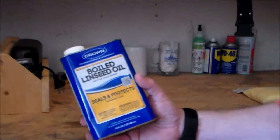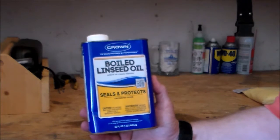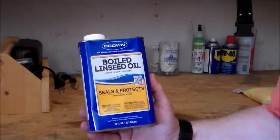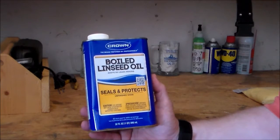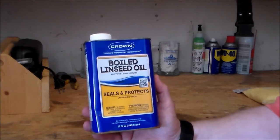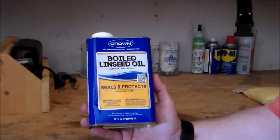Our next one is boiled linseed oil. For most of you, you know boiled linseed oil has been used for hundreds of years to seal canvas. It works extremely well, but there are some pros and cons. The pros: it can be purchased just about anywhere — Walmart, Kmart, Ace, Lowe's, Home Depot. This can right here is one quart and it's about seven dollars.